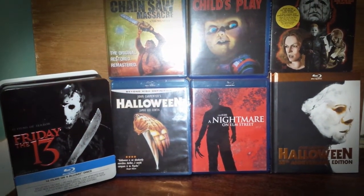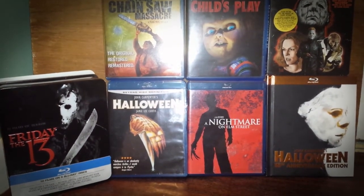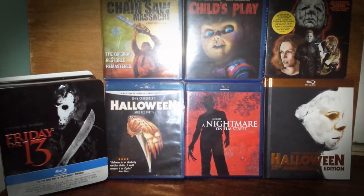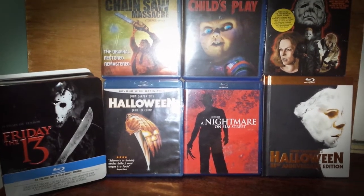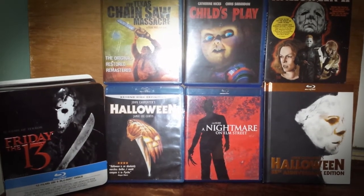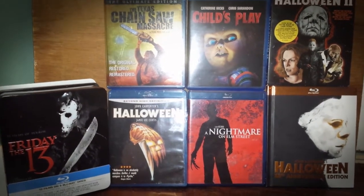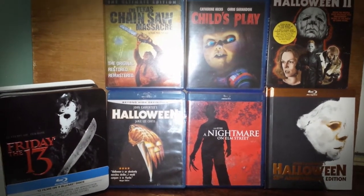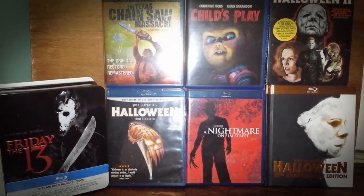Hey guys, 4K Cinema HD here with a Blu-ray horror update. Today I'm going to show you what I picked up early in the day as I went out to my local record store. I came across this particular item that I was surprised to even see in the store. The gentleman who owns the store had a tough time selling it for some reason, and he had originally priced it at $70, but since it wasn't moving he slashed it down to $30.